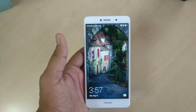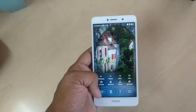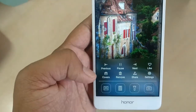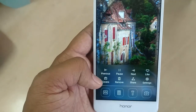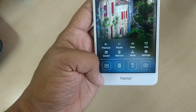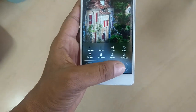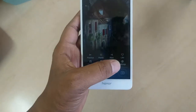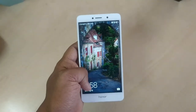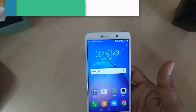On the Honor 6X lock screen — this is how it looks. If we swipe down to up we will see a lot of shortcut keys appear on the lock screen. For music lovers you can easily pause, go back, or go forward. We are also getting shortcuts for settings, calculator, flashlight, and camera, so we can directly jump to the camera. Or we can simply swipe up to unlock the device.